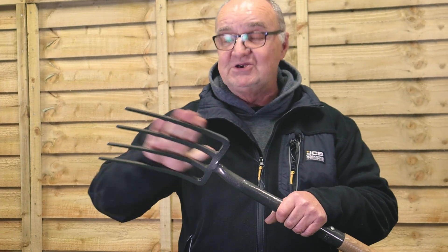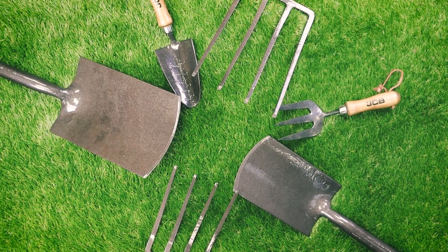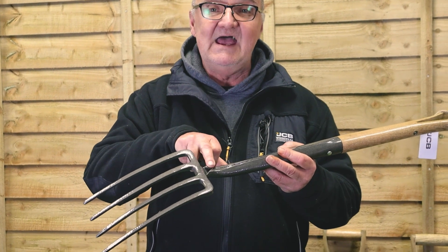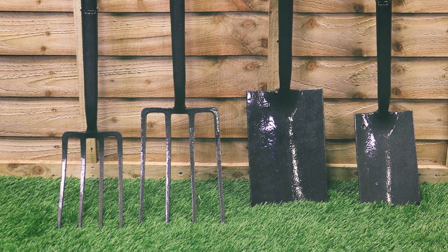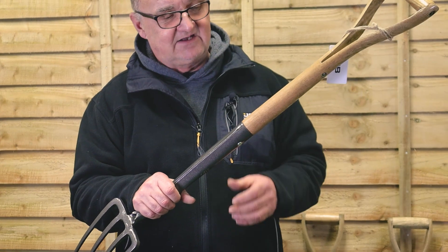Single piece forgings on the bottom end of all these tools. Tempered steel, single piece forged — no welding in the construction at all. And as you can see, in the areas where it may be weak, the forgings are extra thick. You can see down here at the bottom the extra thickness, none of this pressed steel work that you see on other machines. And of course, it's been forged round and thinning out at the top to take the handle.